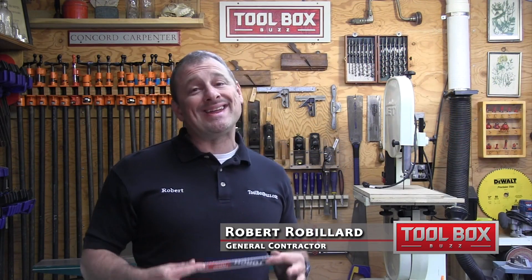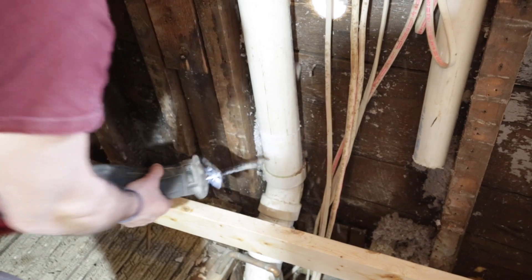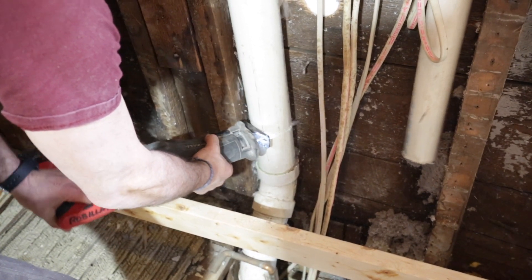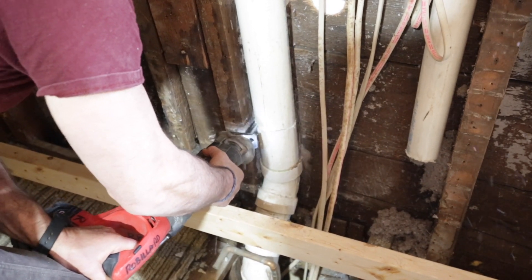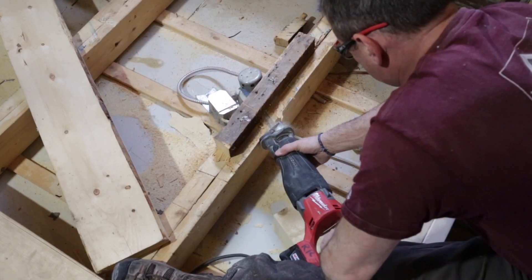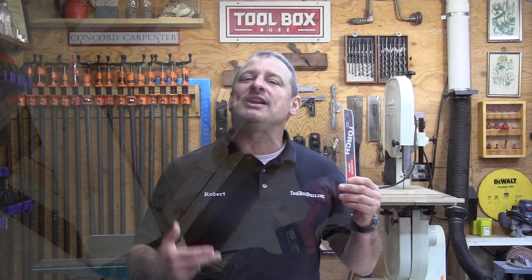Job sites are probably the most demanding tool testing sites that exist, and if you add a demolition site, you've upped the ante even more. Reciprocating saws are used at all levels of construction but are probably most seen in the remodeling and demolition stages of a project. The reciprocating saw is just a vehicle to get the cut done — the secret sauce lies in the cutting blade: its geometry, tooth design, and blade count.